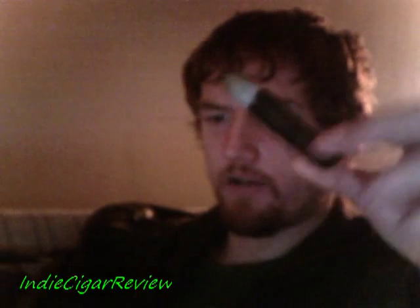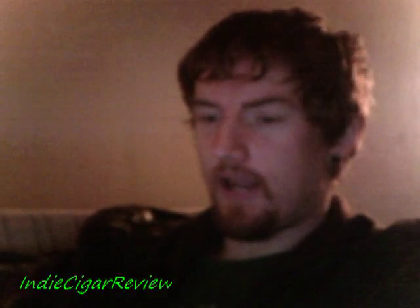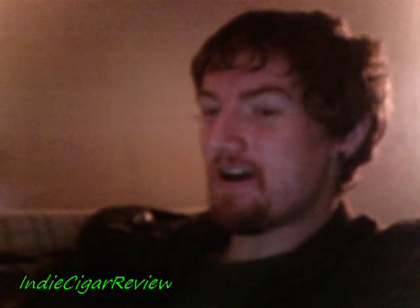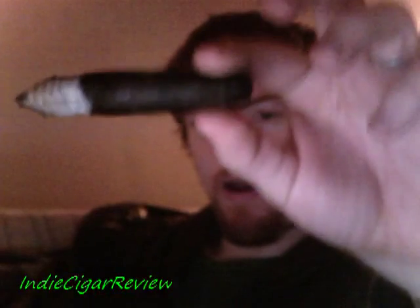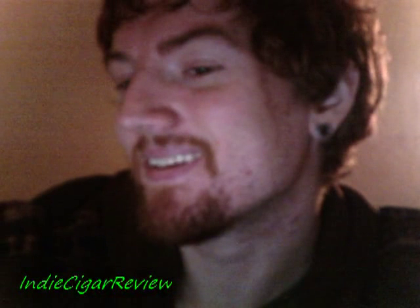Just took off the band — no flavor transitions whatsoever, still that very timid mild sweet cream. Strength is about a medium body right now; it started off very mild and now it's about a medium, but still a very smooth smoke. No black pepper on the back of the throat. My tongue is currently numb, which is how you can tell the strength — but somehow despite the numbness I can still taste it, which is preferable.